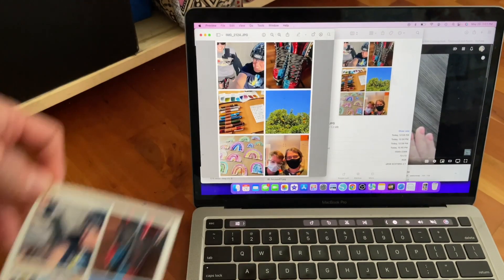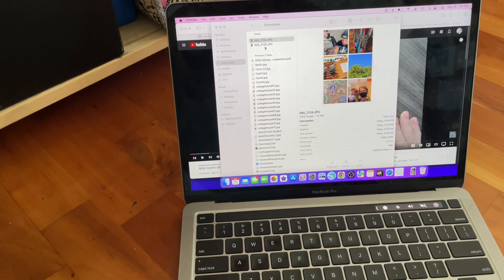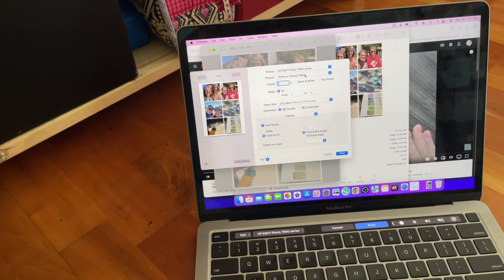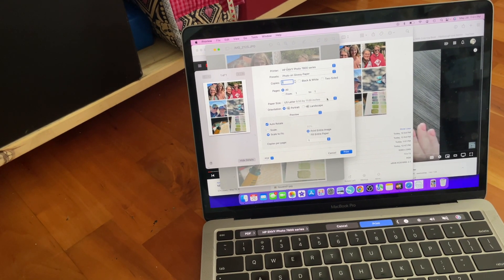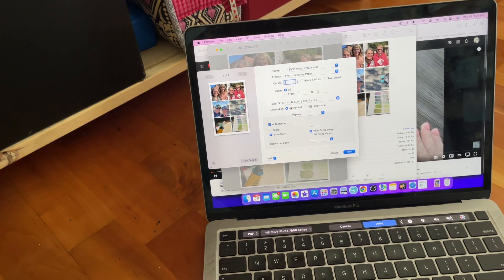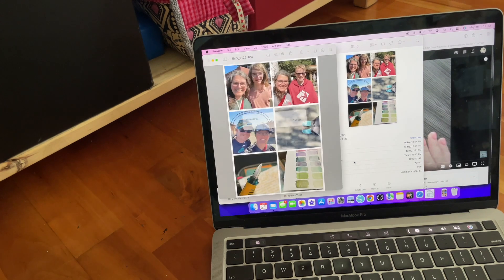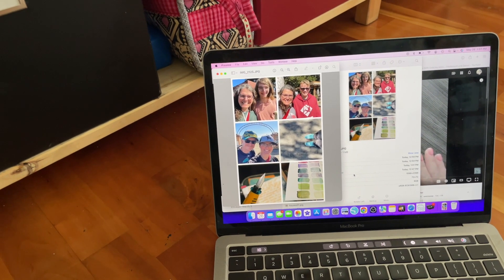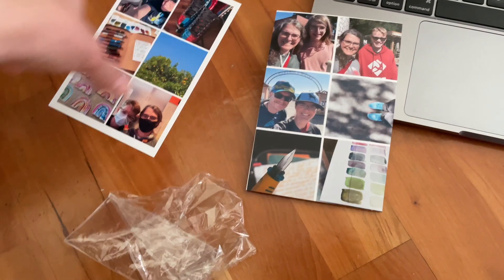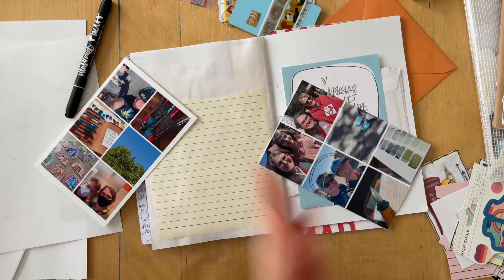We have had this printer for about three years and this is the very first time I used the photo paper that was included as a sample pack. It worked so much easier and went so well. I've always been super afraid and have always used my Canon Selfie that I've had for years and still have paper for. Maybe I ran out of paper and decided I'm not going to buy more before I've used up what's here. I tried two different settings just to see how it looks, and I have to say the photo quality is really nice.